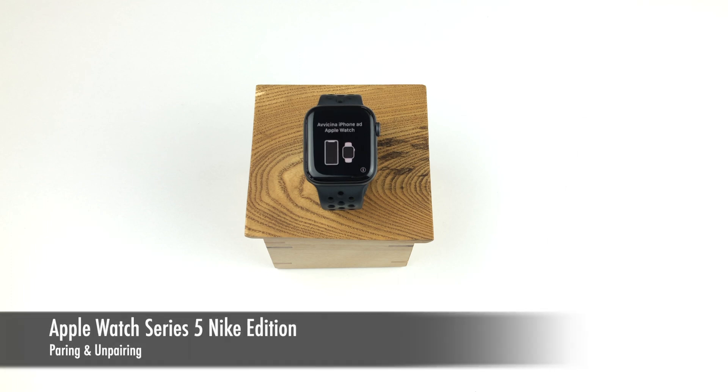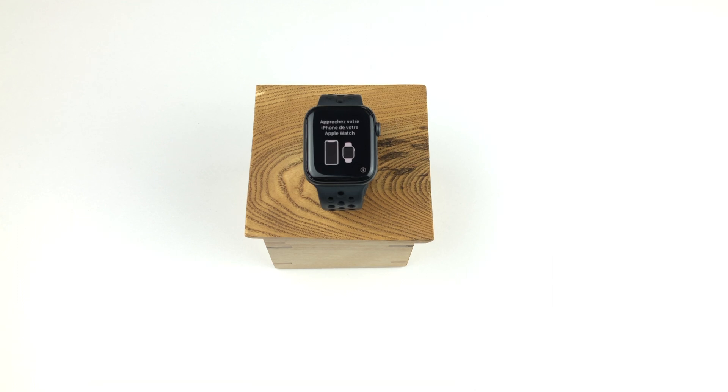Hi there and welcome to Techplower. You've just got your brand new Apple Watch Series 5 and you need some help setting it up. You came to the right place. I'm here to help. To make it easier for you to jump to specific sections of the video, I've time-coded the video and put it into the description below.